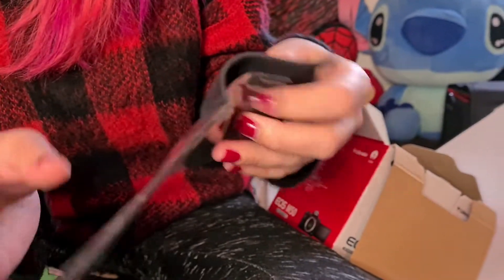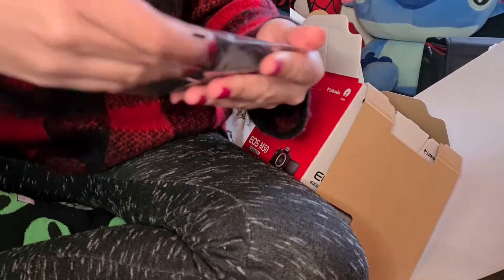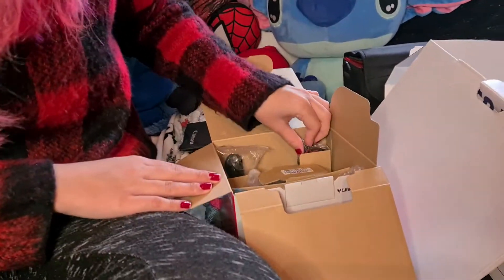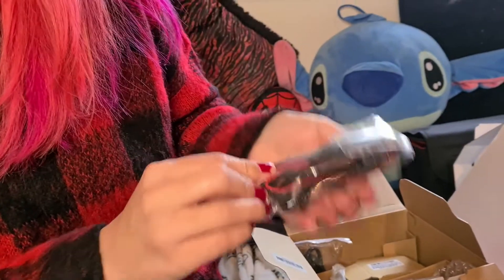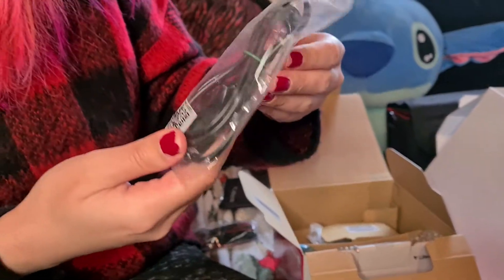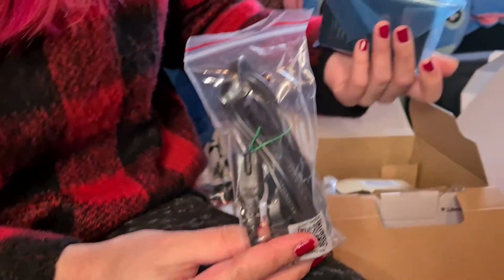This is a lens cleaning cloth — you clean it up with this. By the way I got the black one because black is my color, not the white one. And here is the camera strap!